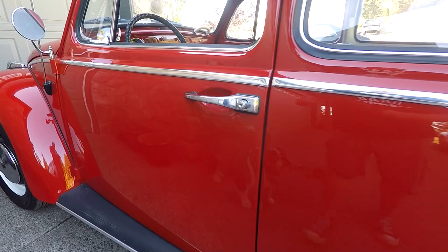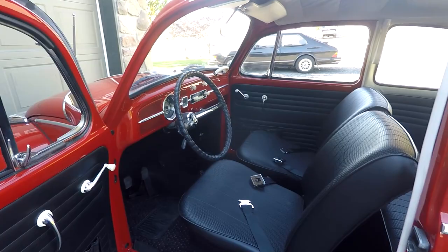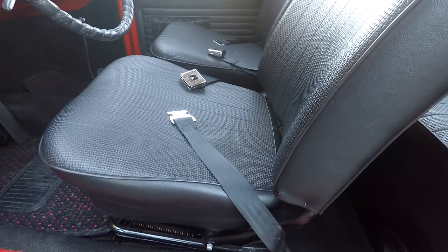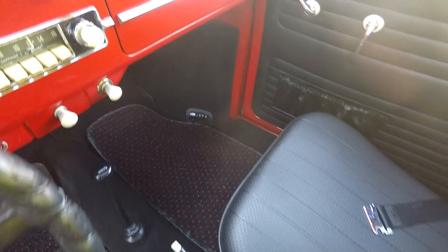I wanted to take a look at the interior now, but the first thing I wanted to show you — look how nice these doors shut on this thing, really nice for a little bug. Interior is in great condition. Obviously it's been redone, but it's been done in original material. No rips in the seats or anything like that, very, very clean. Carpet's all in great condition. I always love these floor mats — you see those in a lot of bugs and Porsches. And it's nice that the dash hasn't been cut up for a radio or anything like that.